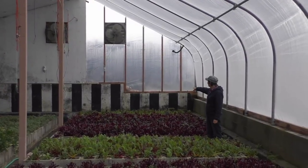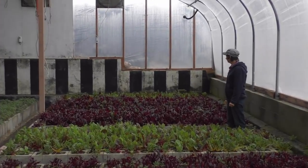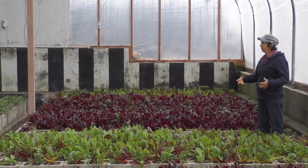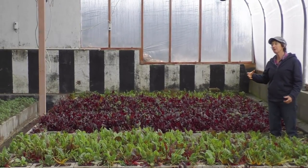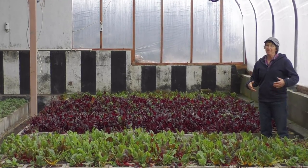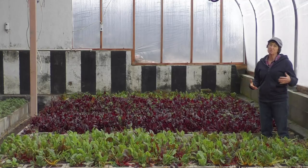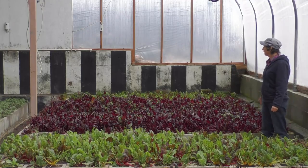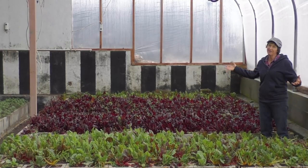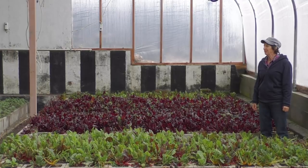One question I get about this building is: why is the back wall striped — why is half of it black and half of it white? When I was learning about greenhouses, one school said use white because it's a reflective color, and the other side said use black because it'll absorb the heat. I couldn't decide whether I wanted to reflect or absorb the heat, so I painted it half black and half white. That was over 30 years ago, so we just left it that way.